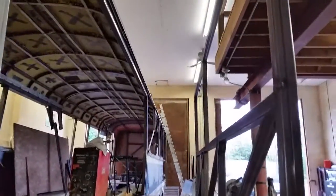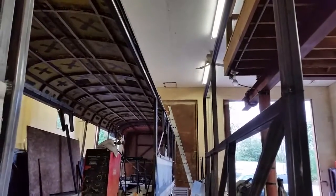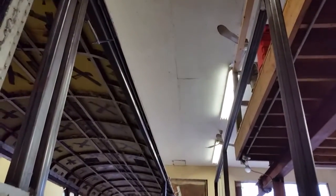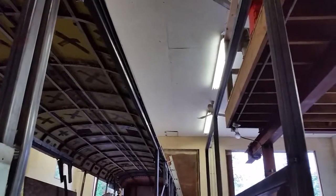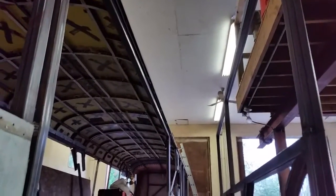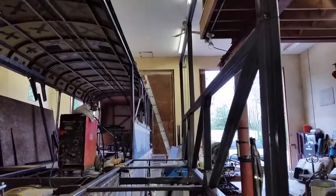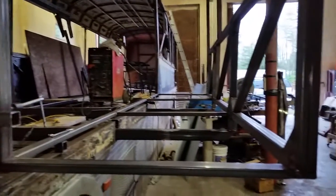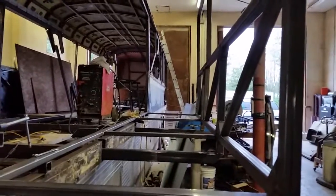From that horizontal there, that'll leave an area for a window on each end, and I think that should work very well. We'll continue on and see how it goes.